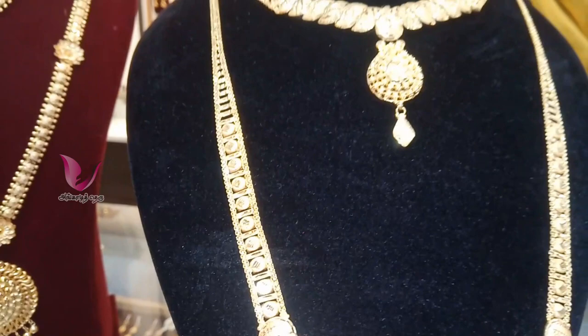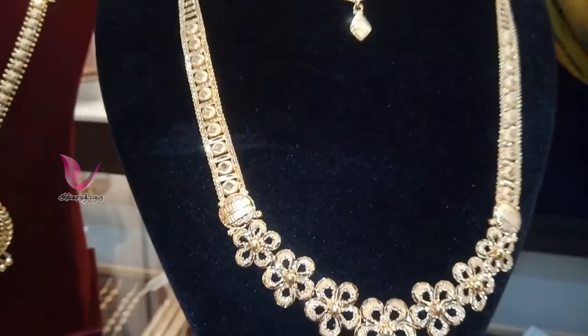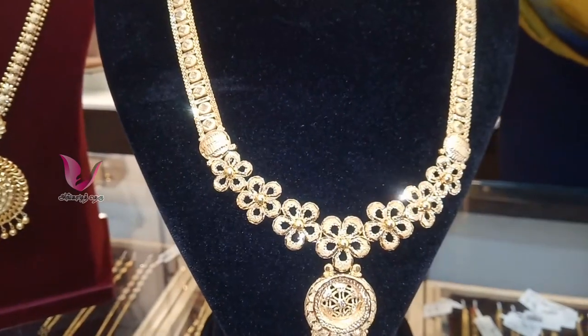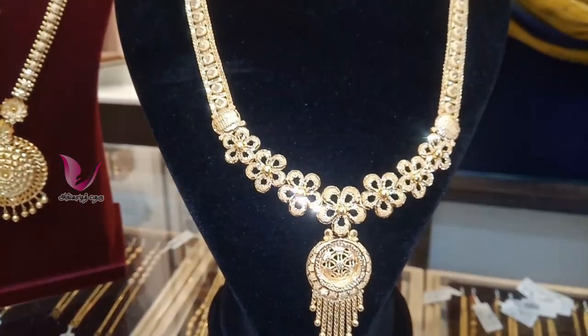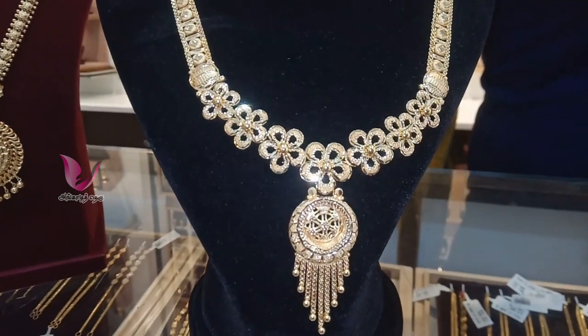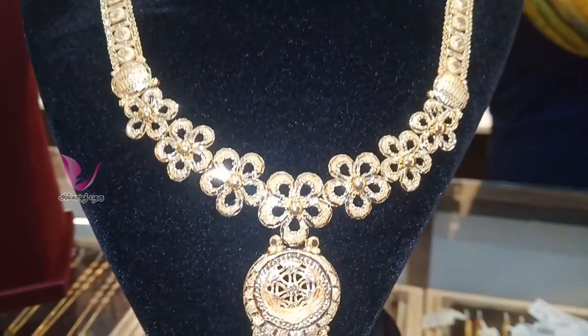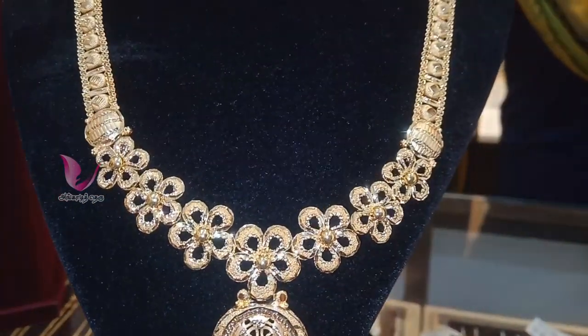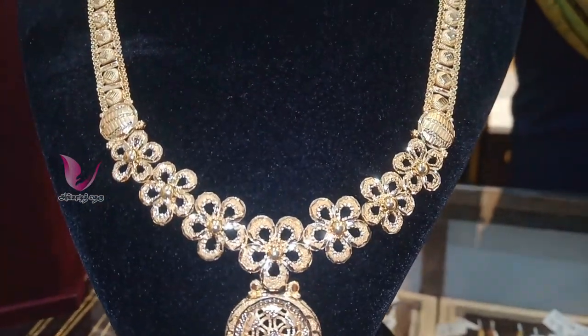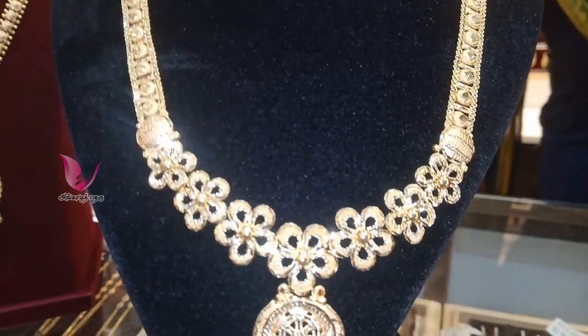This video is Vishnapriyaj Jewelry. Please check the description box for more details. You can buy the model from there. This is quality jewelry with the 916BAS Hallmark.